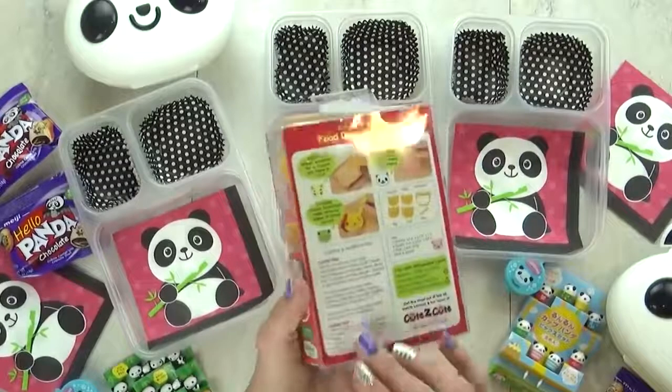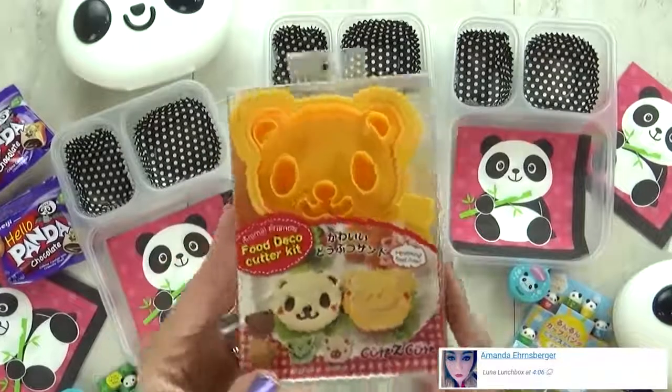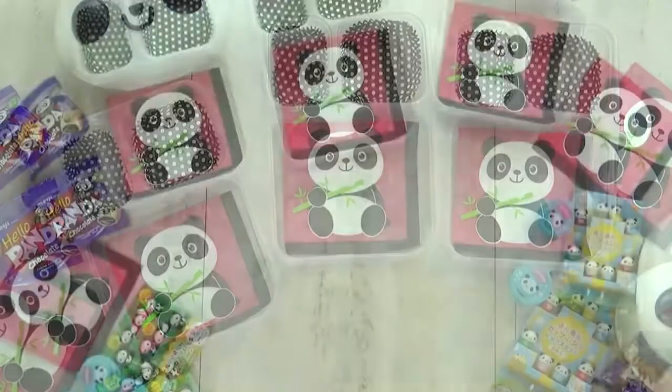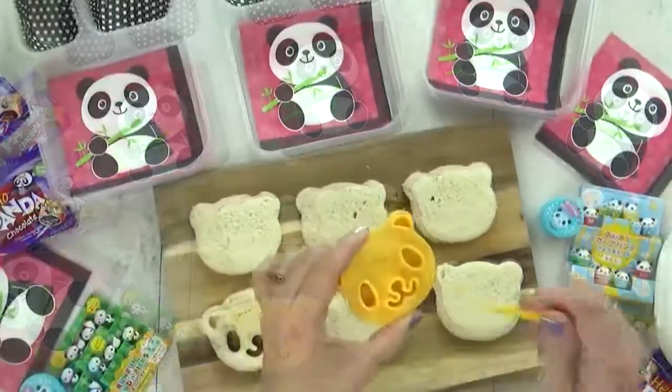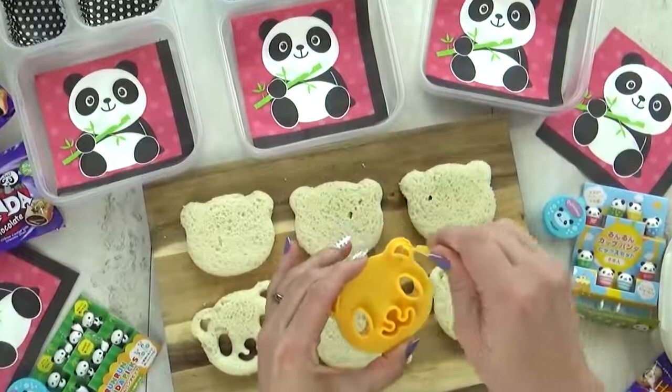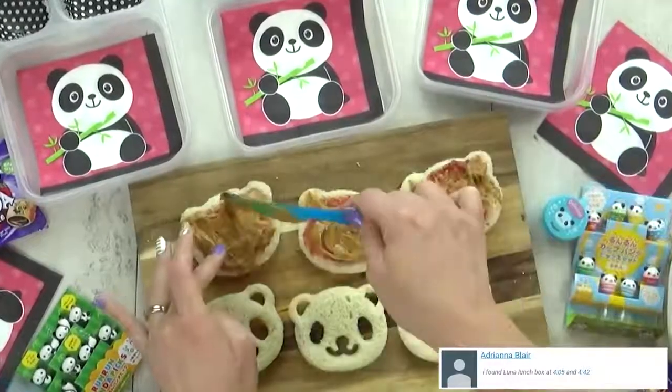For today's sandwich I'm using a new cookie cutter. I found this on Amazon — it is from Japan, and I'll go ahead and put a link down below if you'd like to check it out. This set actually comes with four different stamps. You can make a panda, a frog, a cat, and a pig. To finish off these sandwiches, I'm just gonna add some good ol' peanut butter and jelly.